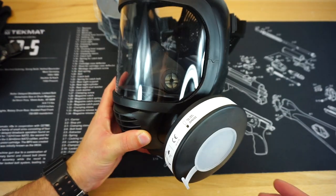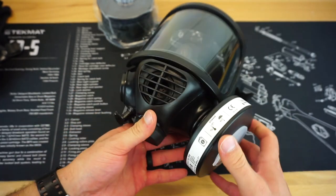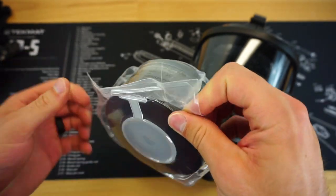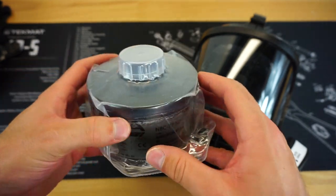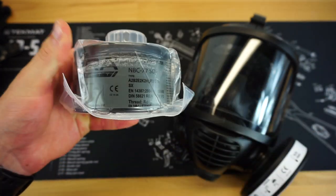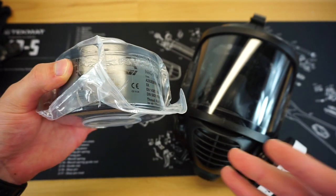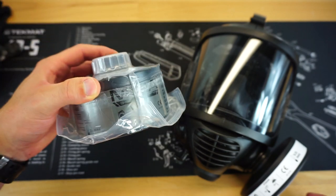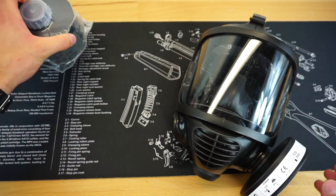I did a majority of the filming with this P3 particulate filter that Mira offers on their website, and I also have one of their NBC filters. I wanted to keep the NBC filter in the plastic to show you guys what these filters ship like — they're in these kind of vacuum-sealed plastic containers. This is pretty cool because it gives them a very long shelf life, about a 20-year shelf life on these filters. Obviously once you start using the filters, the shelf life then goes down.